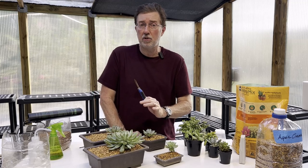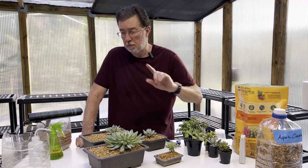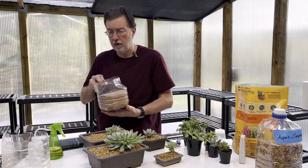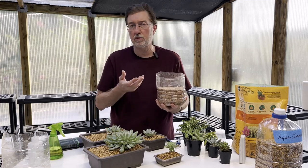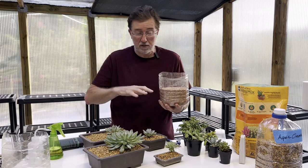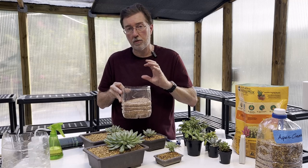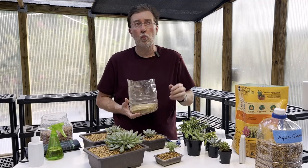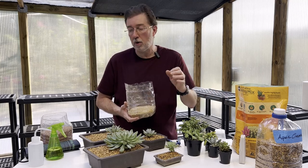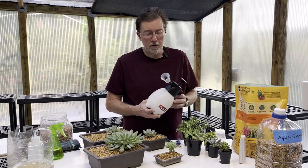Soil is just as important as light or water for succulents. I take a potting mix specifically made for succulents and add two things to it. The first is Turface — it's used in baseball fields to allow drainage after rain, and it gets water out very quickly, which is important to prevent rot. The second is general coarse sand. My mix is one part succulent or cactus potting mix, one part Turface, and one part sand. That is a really fast-draining soil and exactly what succulents and cacti need.